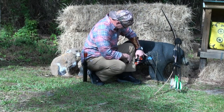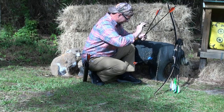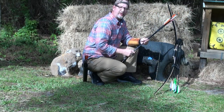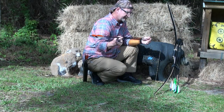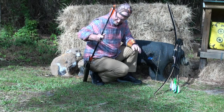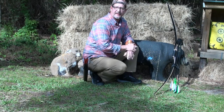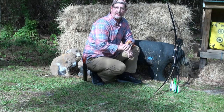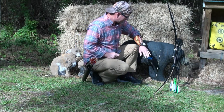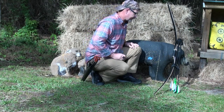Not so bad — about a 3-inch group there. These arrows are supposed to have .006 tolerances on the carbon shafts. I weighed all 12 — I got a low of 507.4 grains and a high of 509.8 grains, so within 2 grains of each other, which is pretty respectable. They seem to shoot where you point them. Let's get some more shooting and see how they perform.